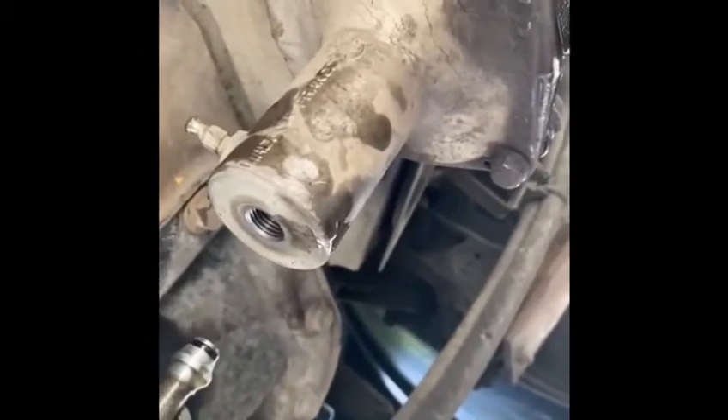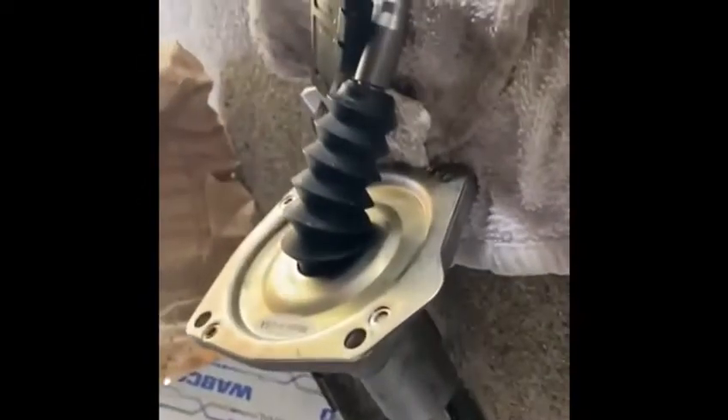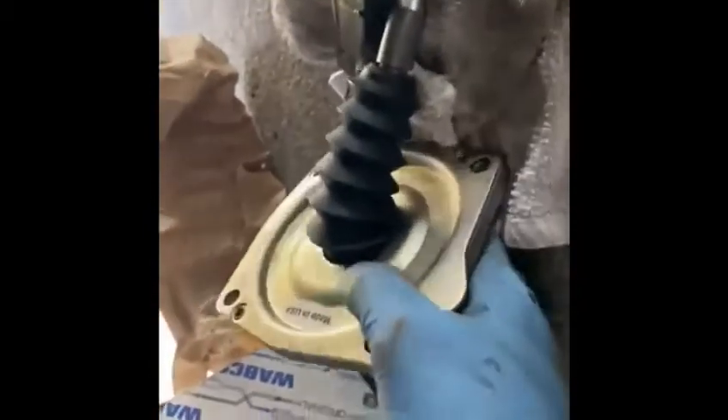I decided to make this video because I didn't see anything on YouTube about the lathe cylinder on a Volvo V&L 670 Cummins engine. I bought the new part that Volvo makes — it comes like this.